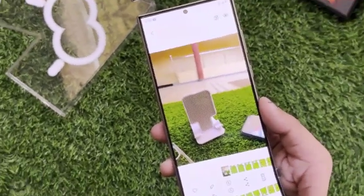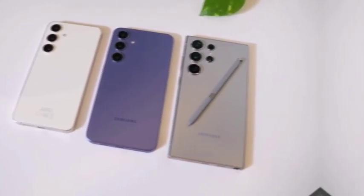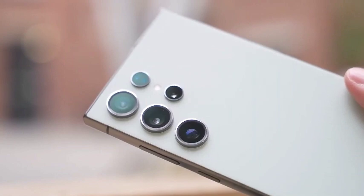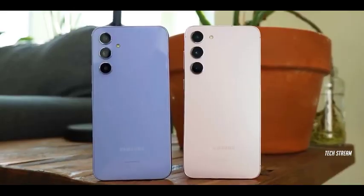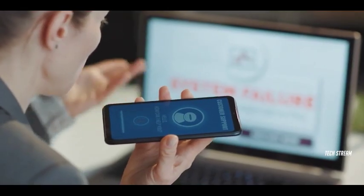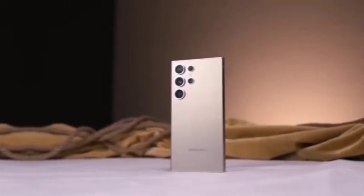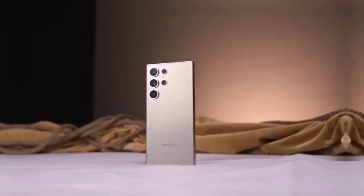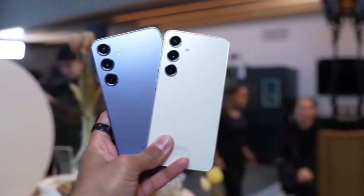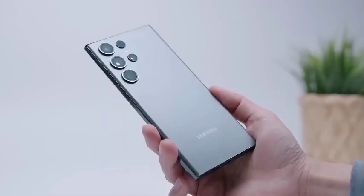Well-known tipster Ice Universe has released a new rendering that gives us a direct comparison between the current Samsung Galaxy S24 Plus and the upcoming Galaxy S25 Ultra. This side-by-side image highlights the changes Samsung might bring to their next flagship. One of the standout features in the leaked rendering is the noticeably slimmer bezels on the Galaxy S25 Ultra, which will likely make the display feel more expansive without increasing the device size.